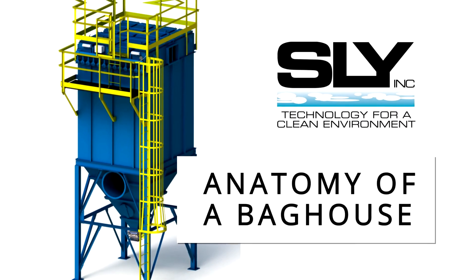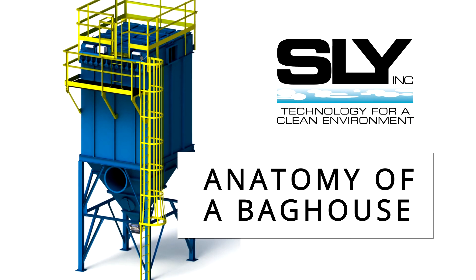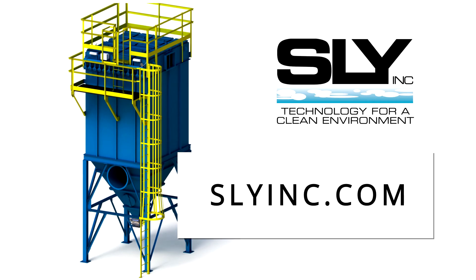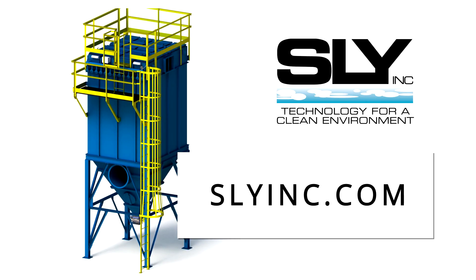Well, that wraps up our baghouse anatomy lesson. If you'd like more information on the kinds of baghouses SLI engineers, builds, and services, visit slyinc.com to download a copy of our tube jet dust collector application guide. Thanks for listening.